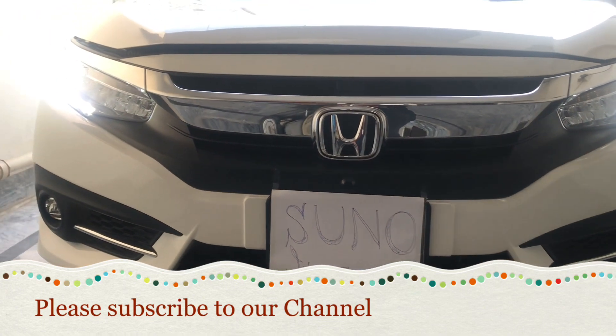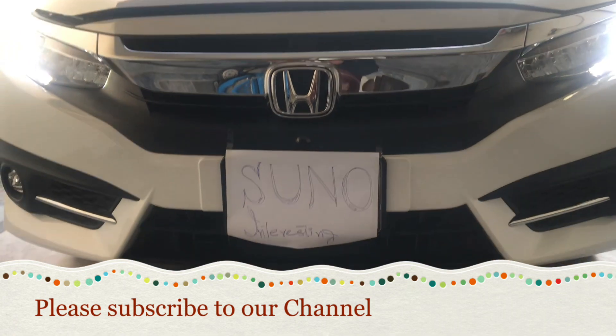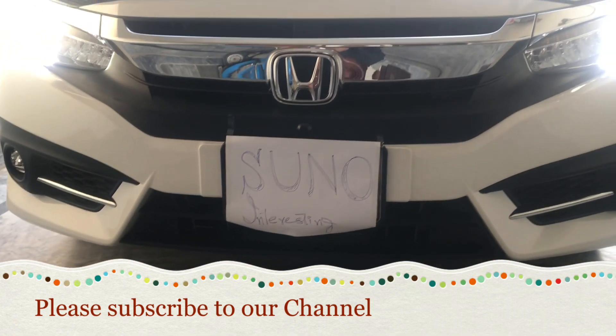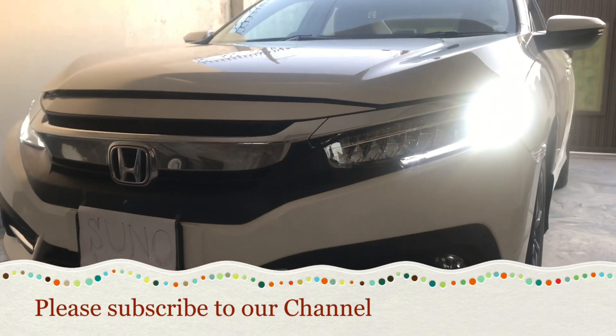Hello everyone, my name is Abid. In this video, we will tell you about the new shape of the Honda Civic, which has been introduced in its facelift.